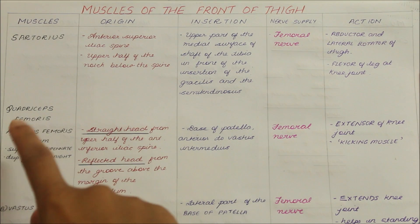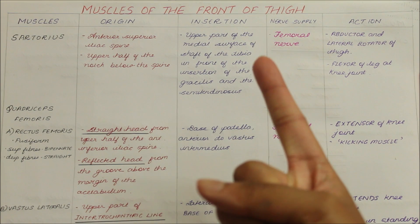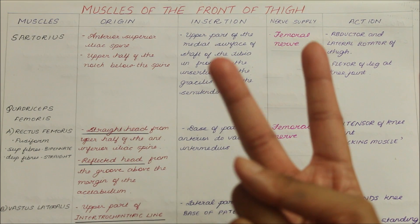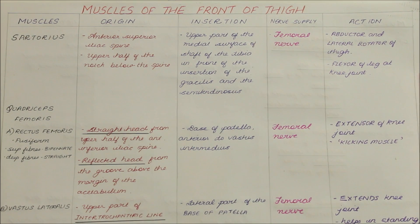The quadriceps femoris is in turn made up of four muscles: the rectus femoris, the vastus medialis, the vastus lateralis and the vastus intermedius. Now let's look at these muscles in detail.